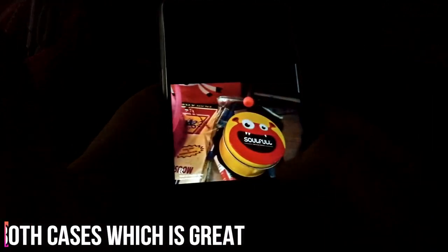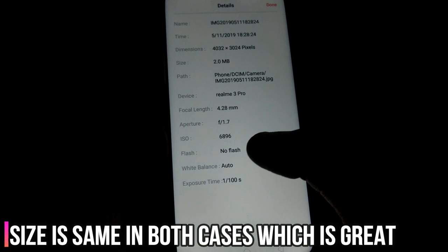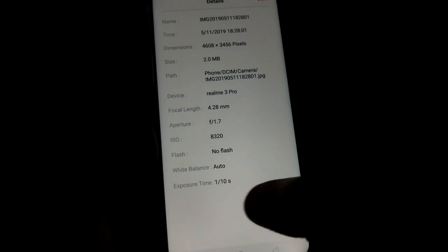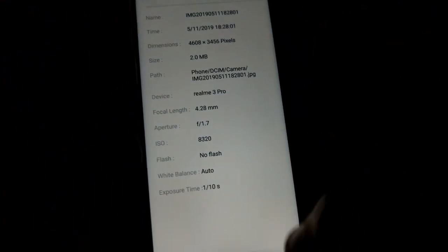Let's look into the size of the file and the exposure which is doing the magic here. A picture captured using the Nightscape mode has an exposure time of 1/100th of a second and a file size of 2 MB. The normal picture without Nightscape has an exposure time of 1/10th of a second and the same file size — which is awesome. I thought the size might be too big using the Nightscape mode, but it's equivalent, which is commendable. Excellent job, Realme.